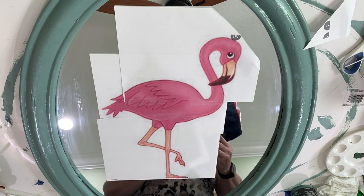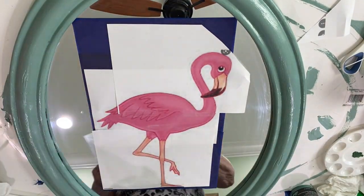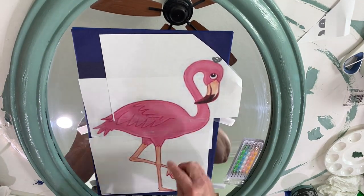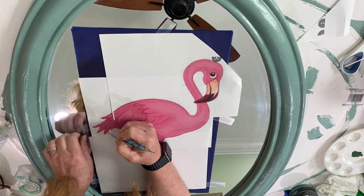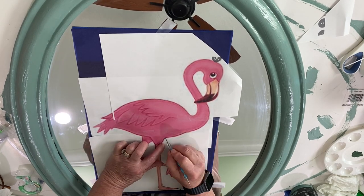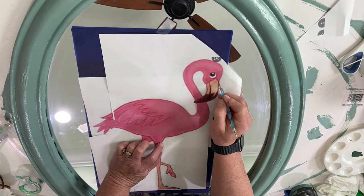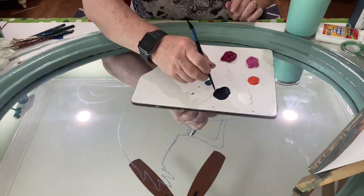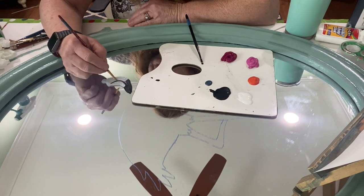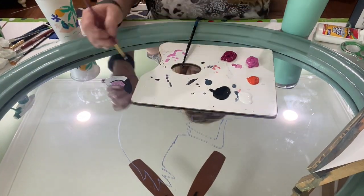Next I went to the computer, searched free clip art flamingo, and printed up a picture. I put carbon paper under it and traced out the flamingo to use as a template — I didn't want the cartoon-style eye or coloring. The one thing I'd do differently with the carbon paper is use a lighter color, because I had a very difficult time covering up the dark blue carbon that transferred onto the mirror. My suggestion is a lighter color or one that matches your paint color.